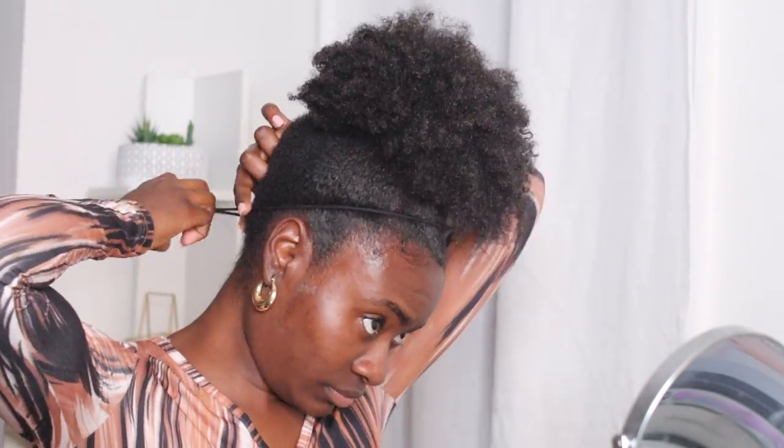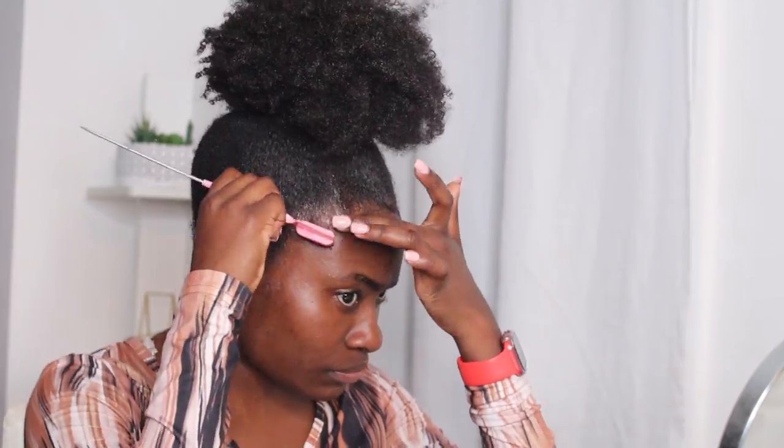I'm just gonna make sure that we smooth it out a little bit. Then we're gonna fix our baby hairs, you know how that goes. Usually I get a wrap and I put it around my head, but I was on the phone, wasn't really thinking about that. But I was just trying to get this video together and really focus on the makeup anyway.